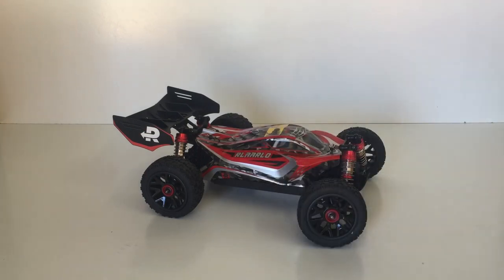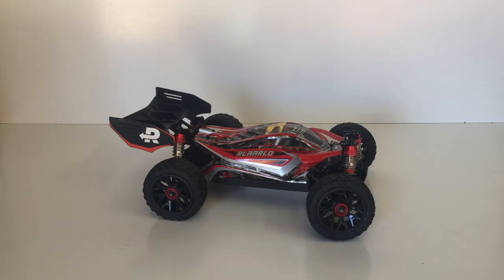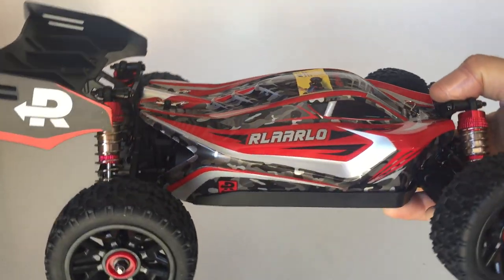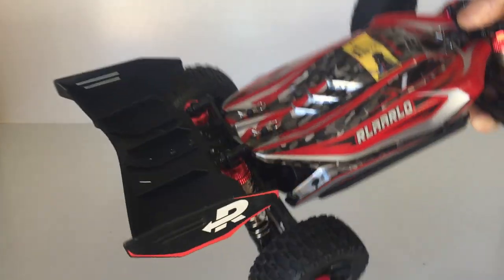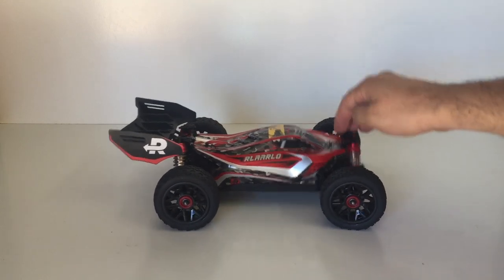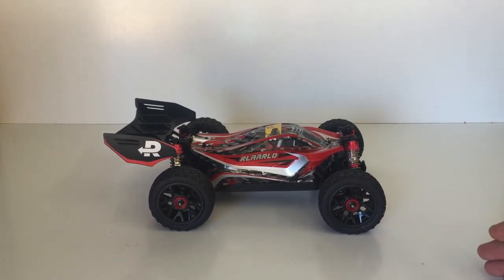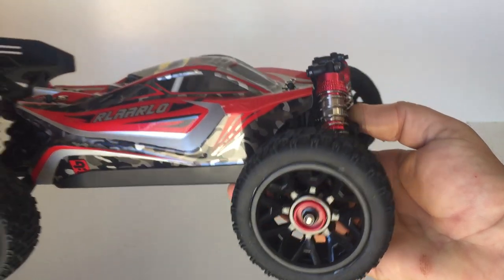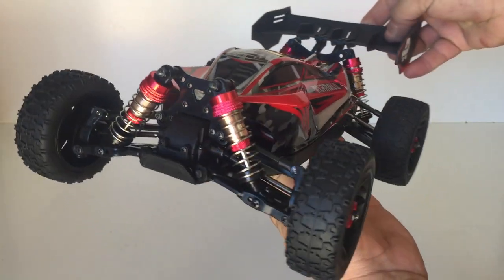Now to the best bit - let's have a closer look at this R Lalo buggy, also known as the XDKJ-001. I really love the look of this buggy. It's a 1/14th scale RC just like the 144001. I really like the design of the body shell - it actually looks like a mini Arrma Typhon. There's a really nice looking body shell with great design and colors, a rather large rear wing on the back, oil filled shocks that dampen really nicely, and some unique looking wheels which also look similar to the Typhon.